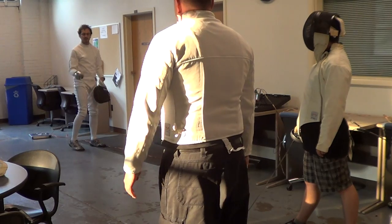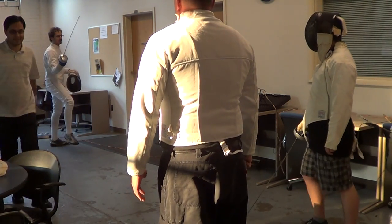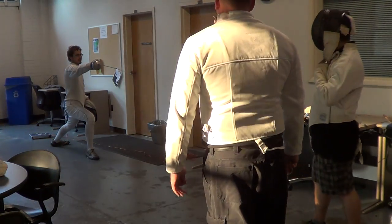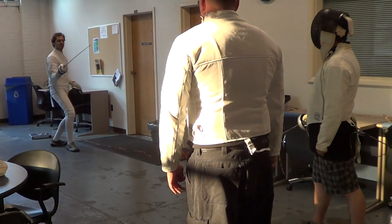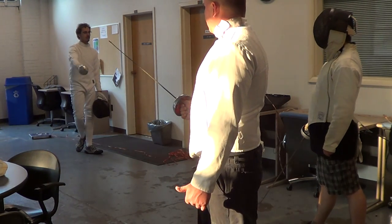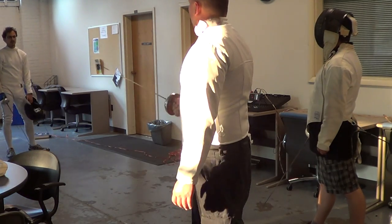Make sure that when you recover from the lunge you don't leave your blade hanging out there. And then you recover back here. You don't want to leave your blade hanging out there because that will allow your opponent to take control of it. So make sure that you bring your arm back.